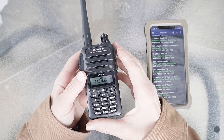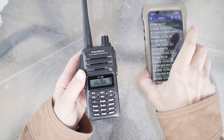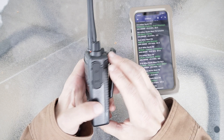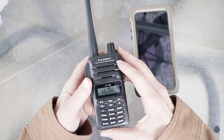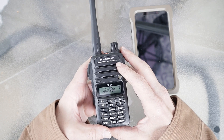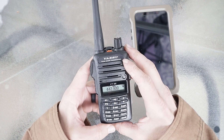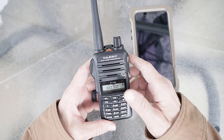I decided to split this up into two parts and make this part more concise. The first part covered the styling, review, and ergonomics of the radio. This part is really going to cover the programming of the radio. I've seen a lot of reviews and people in forums saying this is just a really hard radio to program — I personally think it's probably one of the easiest to program.